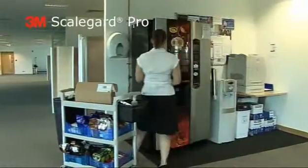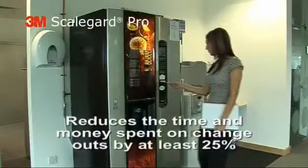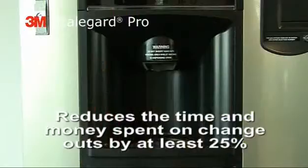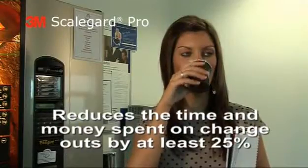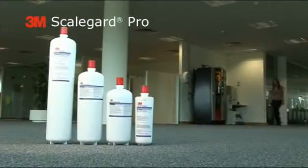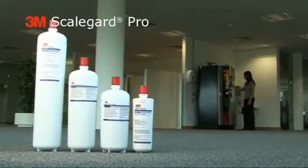The ScaleGuard Pro is simple to install in most vending machines. And not only does the system reduce scale build-up, but it also reduces the time and money spent on change-outs by at least 25%. And that's got to be worth drinking too. The ScaleGuard Pro from 3M: designed to reduce service and maintenance costs.